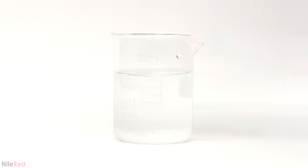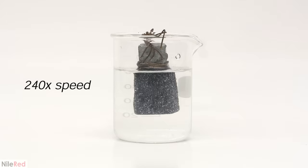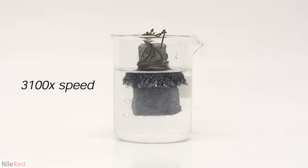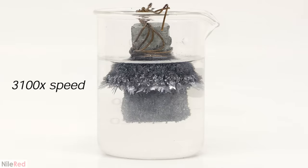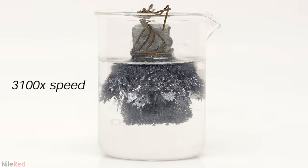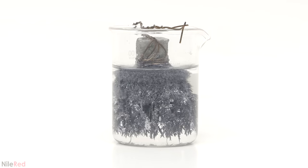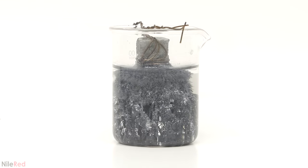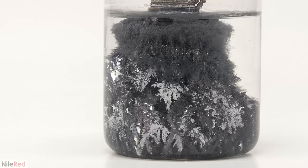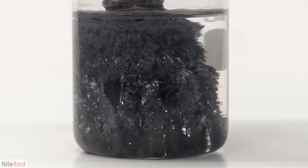I remade a lead acetate solution in the exact same way as the last time and dropped in the zinc. I took another time lapse, this time over the course of about 9 hours, and then I let it sit overnight. This is now 24 hours after I started, and this is about 32 hours. I covered the beaker with some plastic wrap, and now a week later it pretty much looks the same.